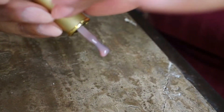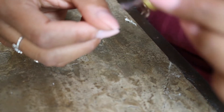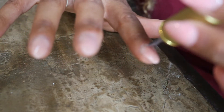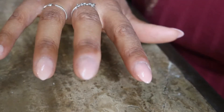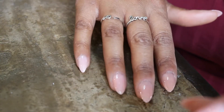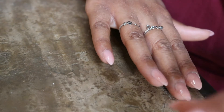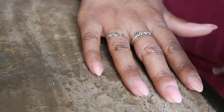The next color I'll be trying out is Caged Bird. Caged Bird seems to be a deeper color but still in the same color family — it's a pinkish nude, but it seems to have even more of a purple hue and maybe even a little bit of a brownish tone to it. I really like Caged Bird, and now I'm going to apply the first coat and put it under the UV LED light.